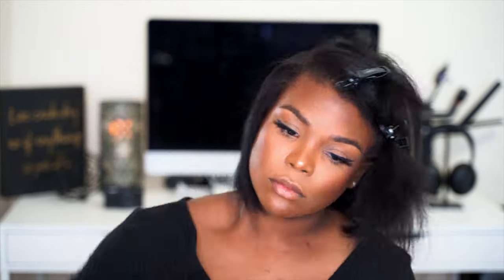My thoughts on the Dyson. When I first purchased this tool, I didn't have a lot of faith — I really didn't. But I really wanted to give it a try because I'm a lover of gadgets; gadgets are my thing. When I saw it was coming out and read all the specs, I thought that's interesting.